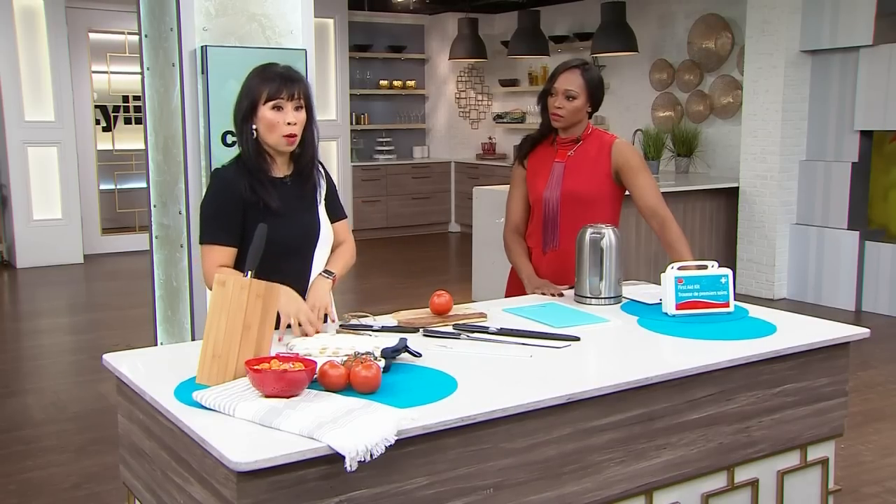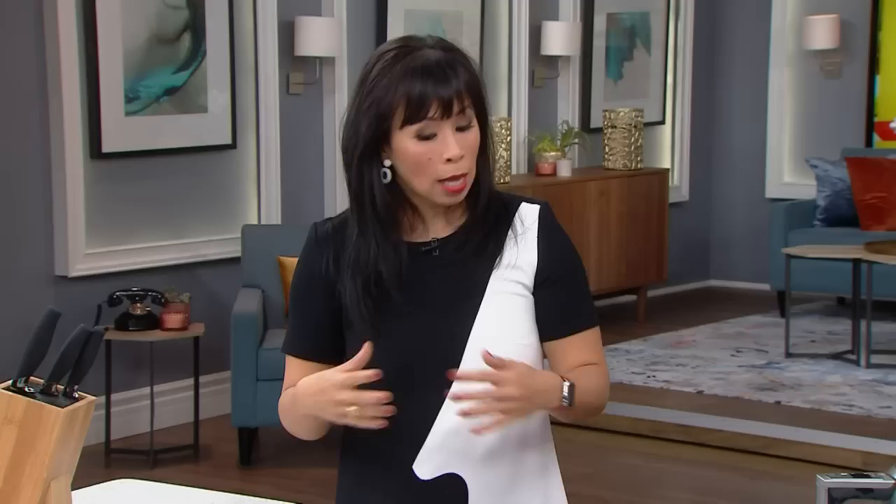In the kitchen, a lot of accidents happen with sharp things — and with dull things. Knives should be sharp; it's really important. People who are a little skittish in the kitchen think a dull knife is safer, but you can actually injure yourself more with a dull knife. It needs more pressure, which means it can slip. If you don't know how to sharpen your knife at home, get it sharpened by a professional.